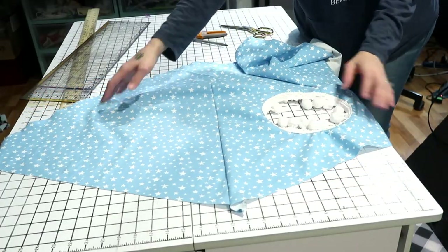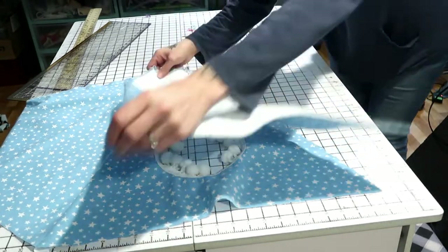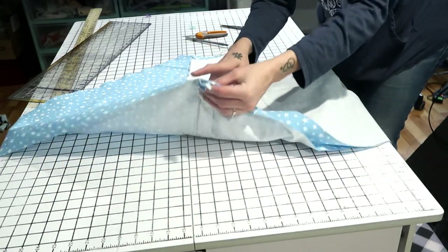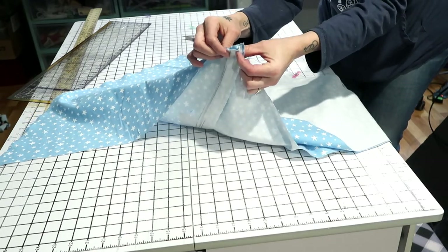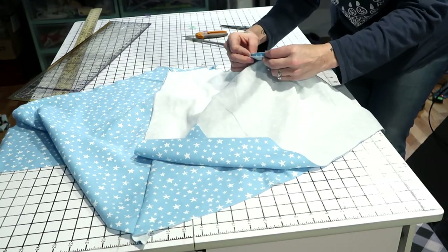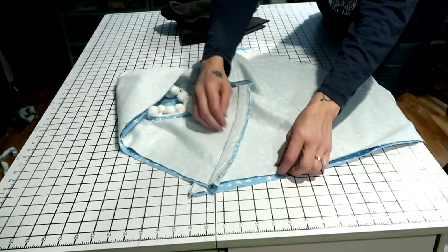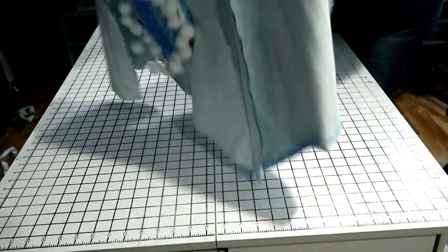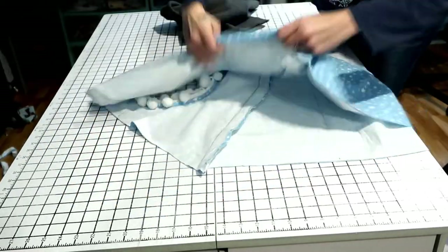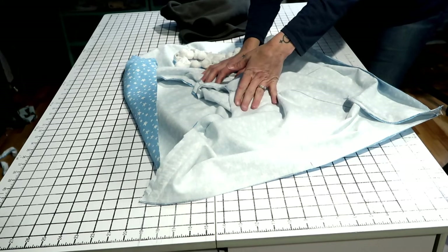Once you've done that, you should have something that looks like this. Now you need to start adding your other sides to complete the teepee. Take the next triangle, match it up to the sides, and do the exact same thing. If you're not putting a bottom on your teepee, you can go ahead and stitch across the bottom of the pocket you created so your dowel doesn't come through when the teepee is done. If you are adding a bottom, you don't have to do that - the bottom will close it off. Now that you've sewn the whole thing together, it should look kind of like a big teepee skirt when you flip it.